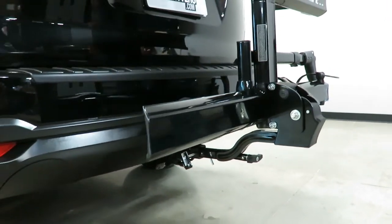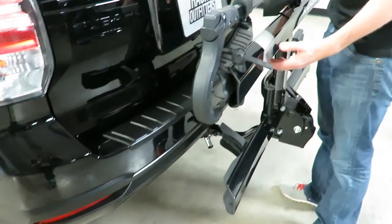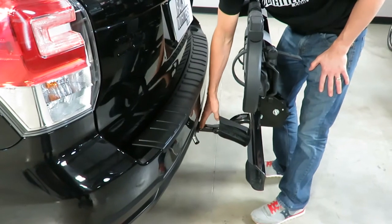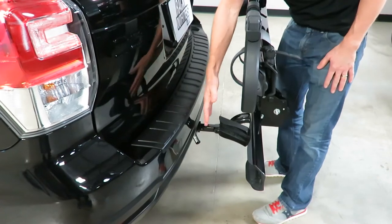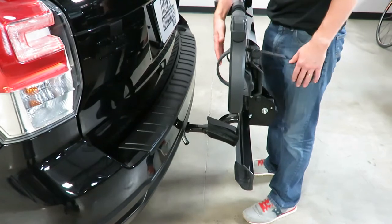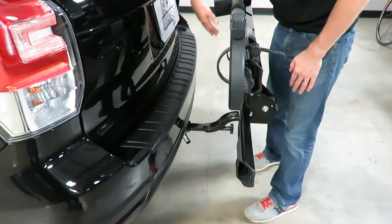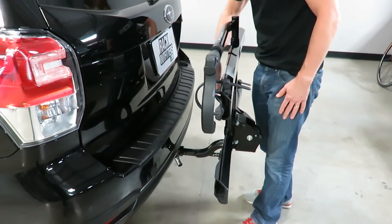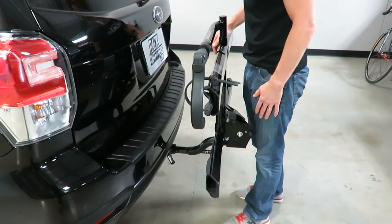Next I want to show you the clearances. This rack is designed for vehicles that may have some challenges with clearance. This vehicle's hitch is flush with the bumper, which is how most rack manufacturers design their racks to fit. There are some hitches that are deeper inset — if that's the case you can fold in the wheel cradles to make the rack even more low profile, and you can see there's plenty of room even if your hitch was inset up to three inches.